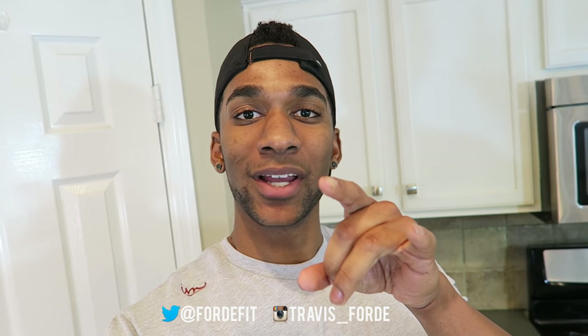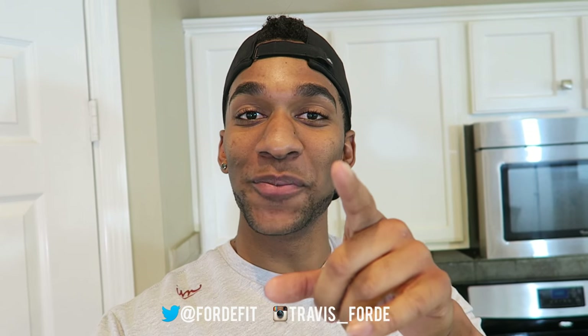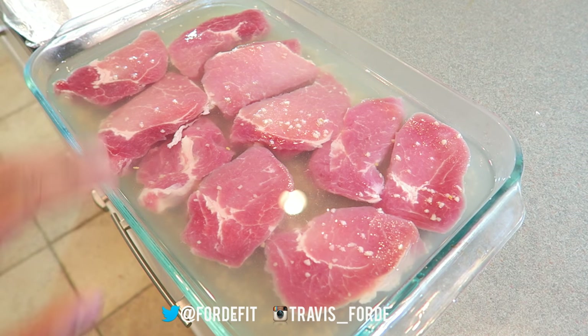Stole the camera off of the tripod for a quick second so you guys can see this beautiful face up close and personal. Totally joking — do not destroy me in the comments. Today we're making pork chops, so first thing you're going to need is the pork for the chops. Super sorry, that was cringeworthy. I will not make jokes again.